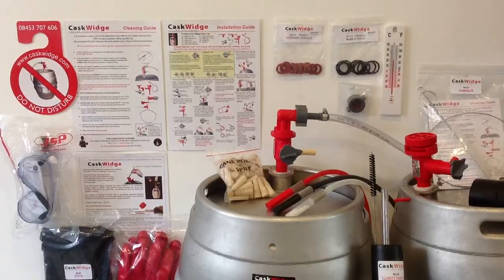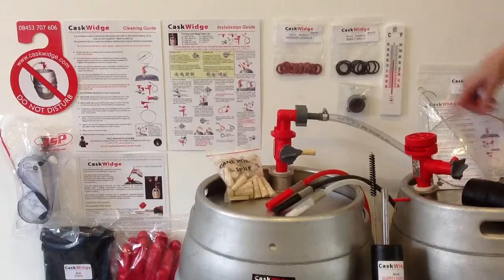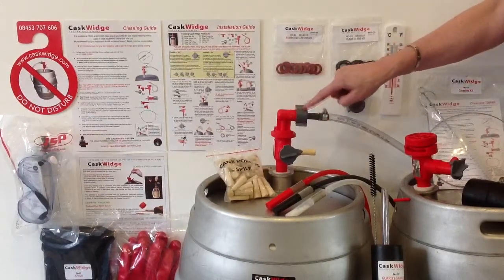The kit also contains a spare float to ease cask changeover, a mallet to tap the casks, a thermometer to check your cellar is at the optimum temperature of 11-13 degrees, and a shut-off cap which allows you to shut off the red LPs if necessary.